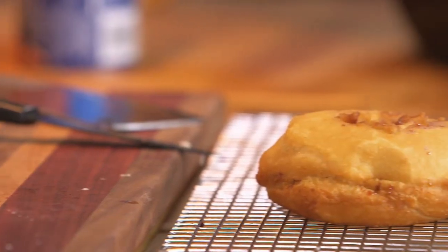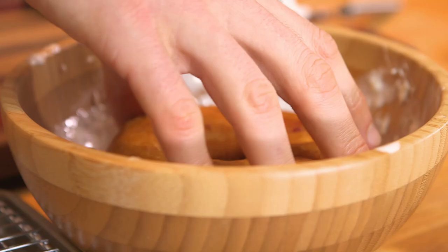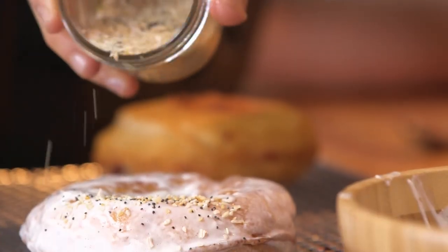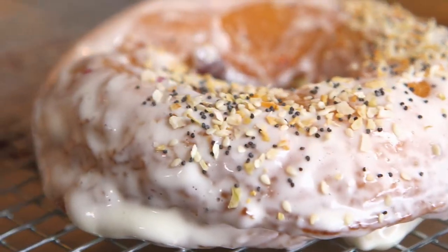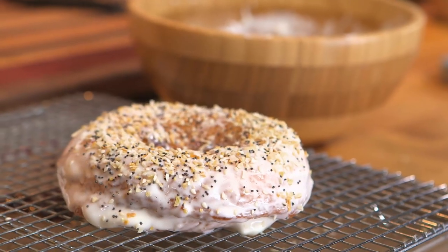These things are crispy, they're ready to go. That looks sexy, man! You've got to add the glaze and seasoning while the donuts are piping hot — it kind of runs off and creates that perfectly thin glaze. Sprinkle the everything bagel spice. It looks like a donut bagel — I am doing it!